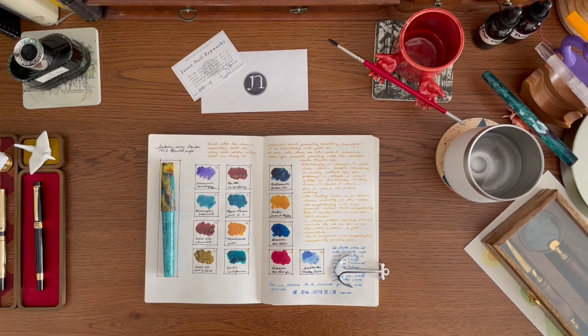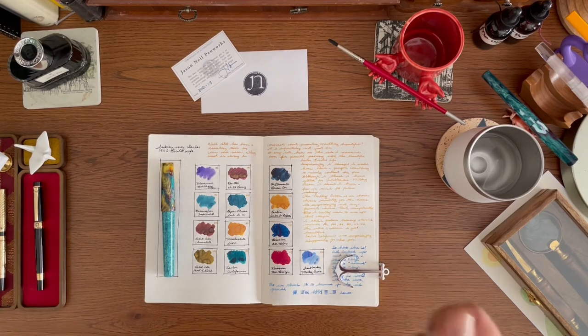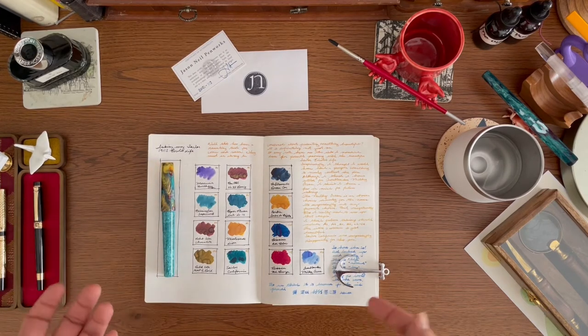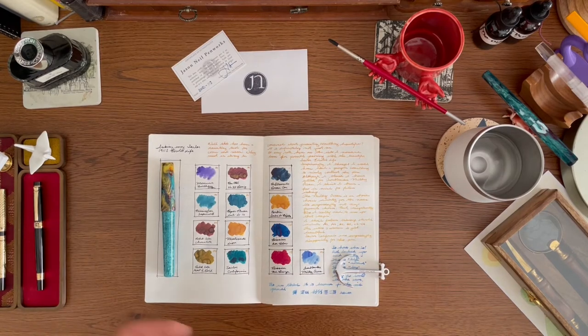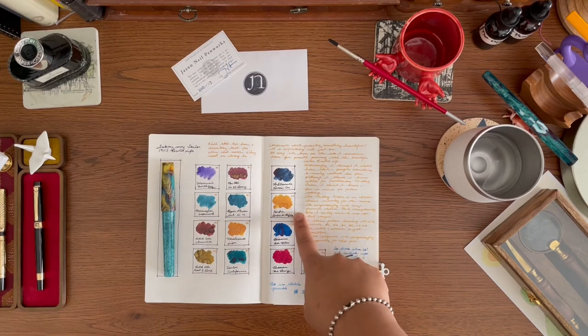Something I did when deciding what to ink up my Sailor 1911 Standard Pirate's Life — which is a mustard color pen — was make a spread of all the possible colors I thought would work, then place the pen right in the middle. I just did that now with this Tucker model, and I think a lot of these colors would work for it. Especially the Birmingham Supercell if I want to do an almost true match to the body — I think that's a wonderful color. But something you should know about me is that I want to pair Urban Amber de Birmani with every pen.